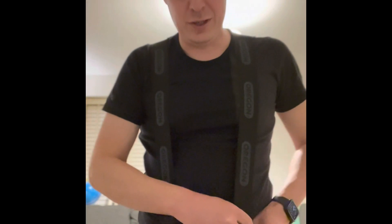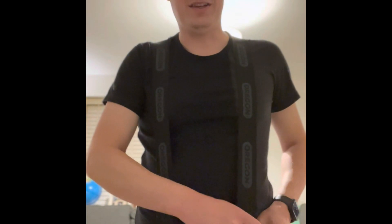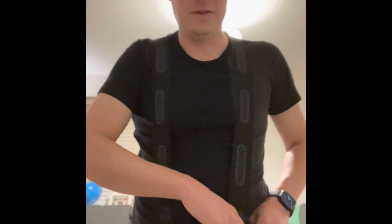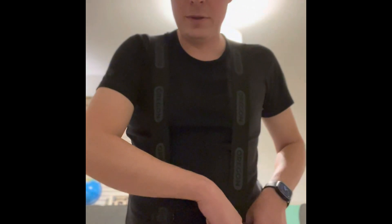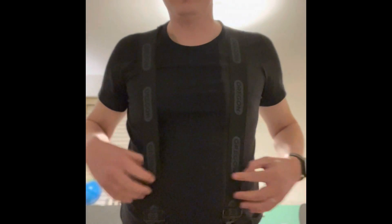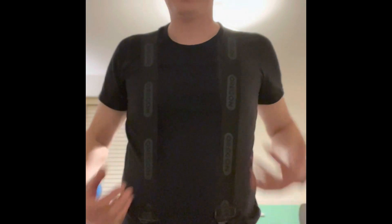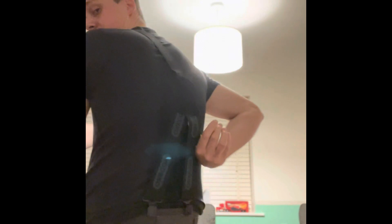I thought I'd do a little review because when I looked on the internet for the best braces to get, there was nothing on YouTube. There was one video of a guy in America who got sent a pair and they looked awesome, but they were custom made. Whereas these are straight out of Screwfix, and you can see on the back they're just crossed over.